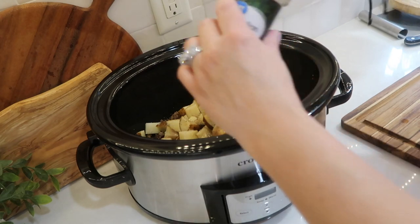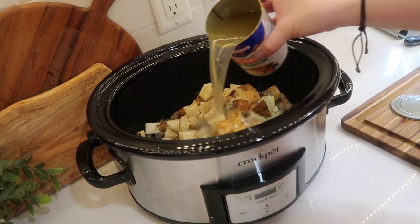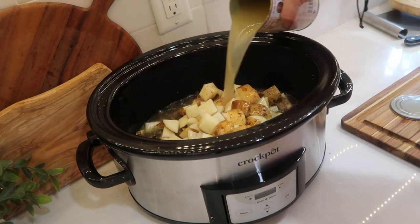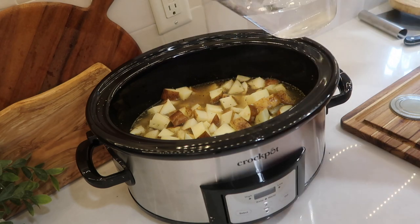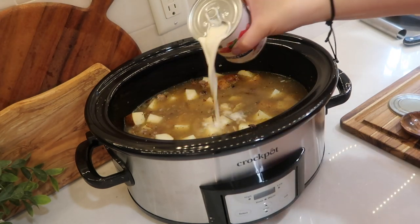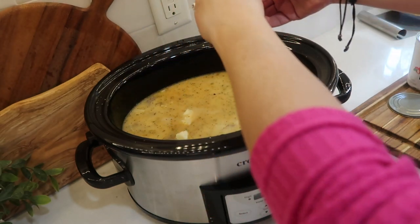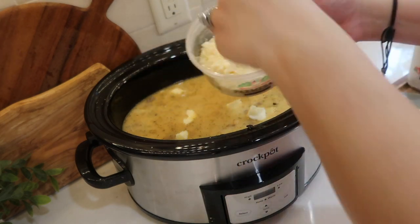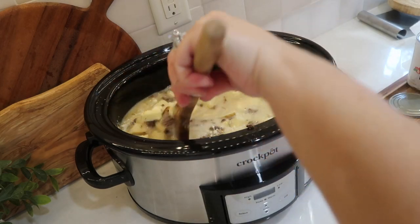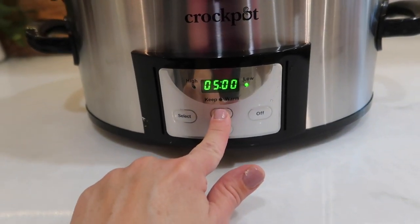I'm also going to sprinkle in about a teaspoon of Italian seasoning. Next, I'm going to add two cans of chicken broth — I prefer the low-sodium kind — and make sure you have enough broth to cover the potatoes and meat mixture. If not, add about a cup or two of water. Then I'll add about three-quarters of a can of evaporated milk, about a tablespoon of salted butter for extra flavor, and a tablespoon of Parmesan cheese. I mixed everything up and set the crock pot on low for about five hours, or high for three to four hours.